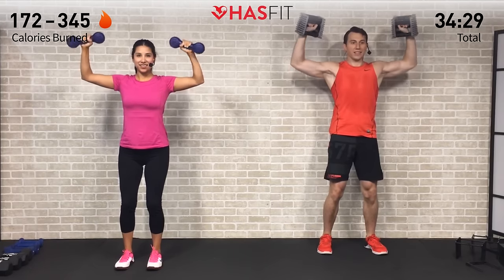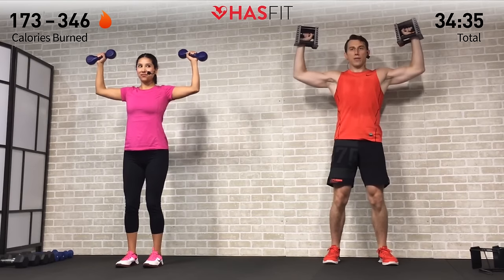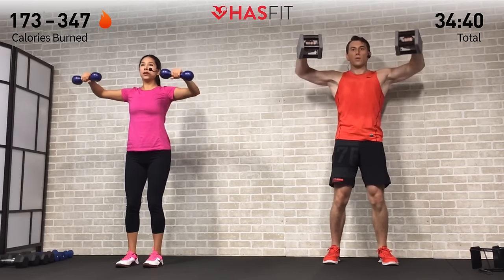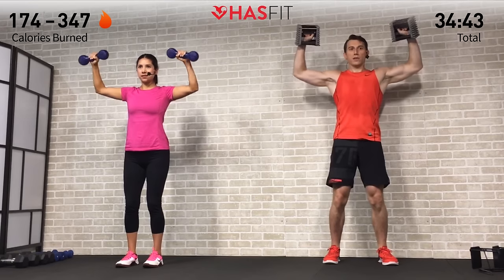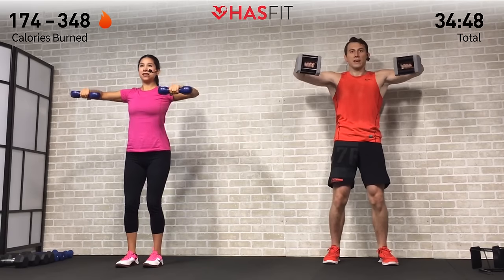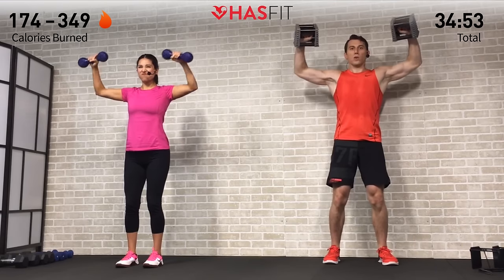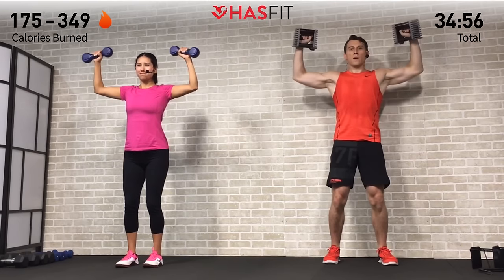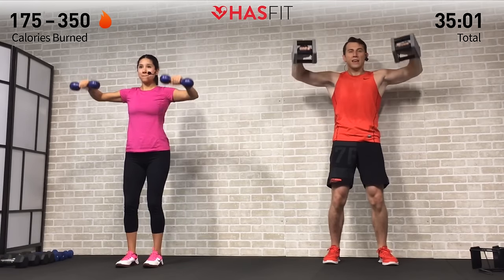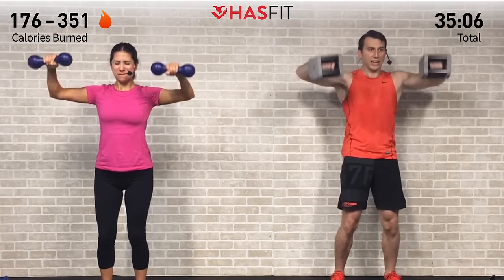Nothing's going to stop you now. Make sure to breathe throughout — do not hold that breath. Control them. It's all mental — don't listen to that burn, push past it. Every repetition getting you that much closer to your goals. Five more — every rep getting you that much closer. Two more — last one, what do you got? Squeeze — jello arms!